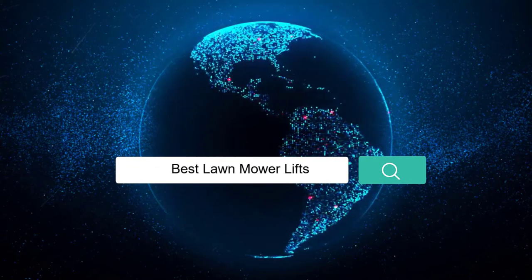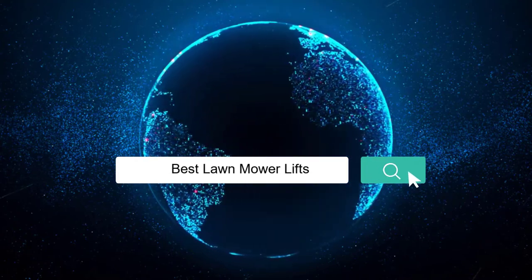Here we present the 5 Best Lawn Mower Lifts. Let's get started with the list.